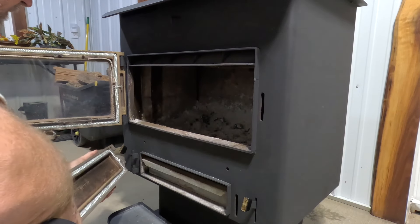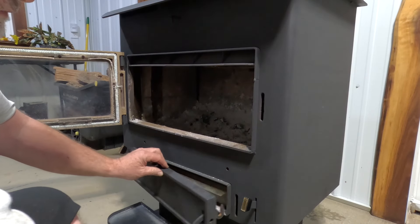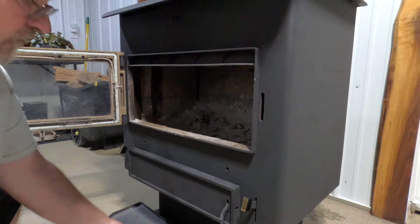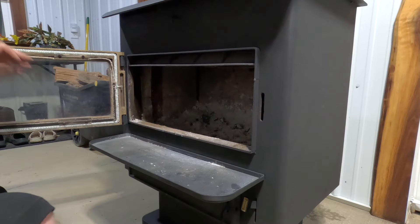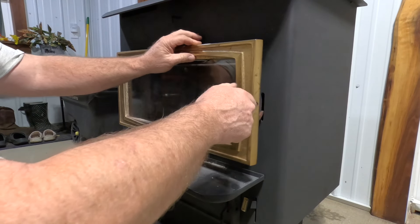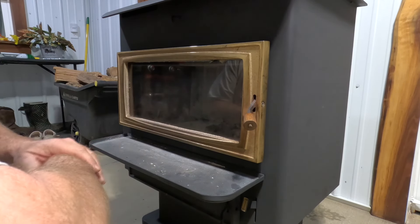Let's get our last door on. Now we should be able to control the temperature a lot better. Those doors fit so tight when you've got your new gaskets on there, and that's a good thing. So in the morning we'll come out here and start a fire, and I'll bring you guys along and we'll see how we can control the fire when we have no air leaks.